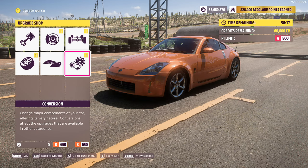Hello guys! Today I'm going to be making a short tutorial on how to tune the 350Z for the Forza Horizon 5 challenge and get 3 stars in it.